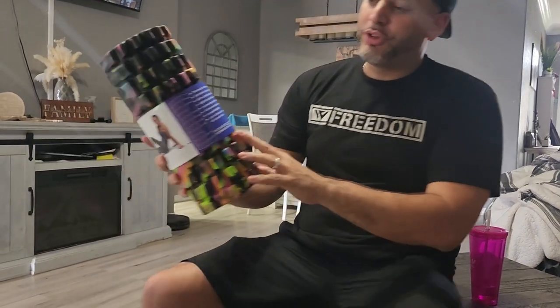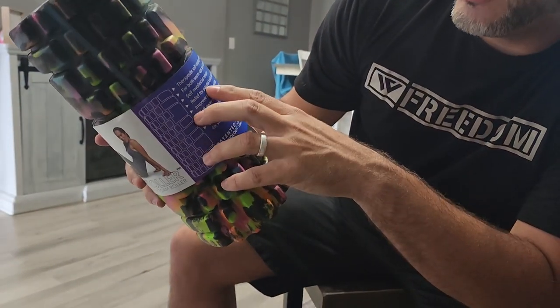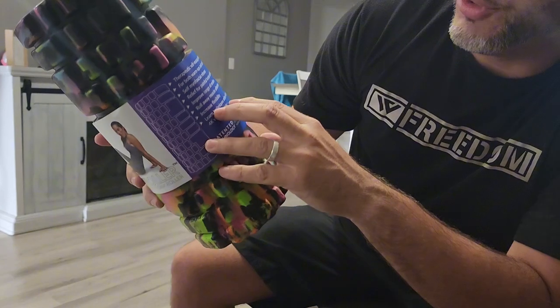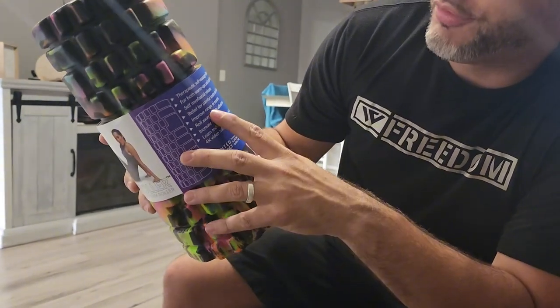As you can see, there are a couple different uses for these: therapeutic self-massage, warm-ups and cool-downs, self-myofascial release, relief for painful knots and kinks, which is mainly what I use it for.